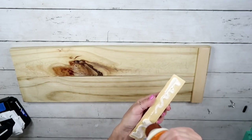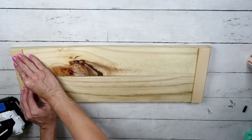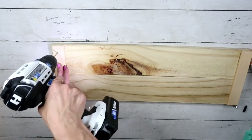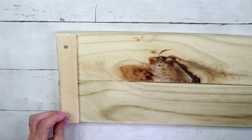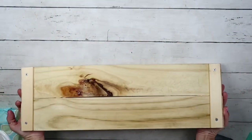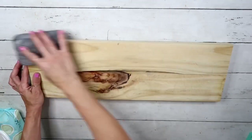I will use wood glue and also drill holes to attach screws to it — that way it will be more secure. I'm drilling the holes all the way through my boards and then attaching screws. After both sides are done, this is how it looks. Now I'm going to flip it over.